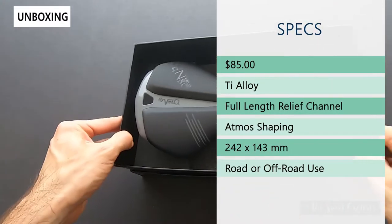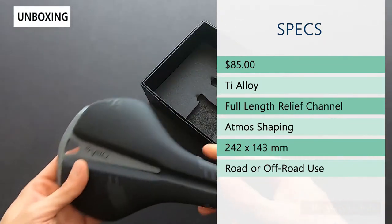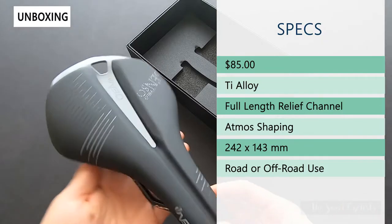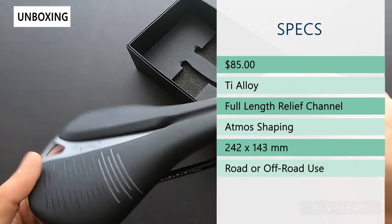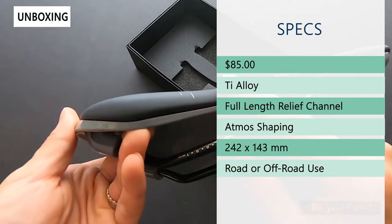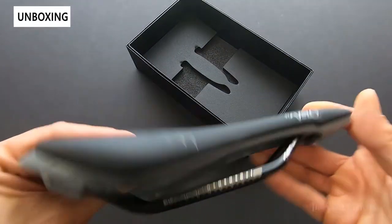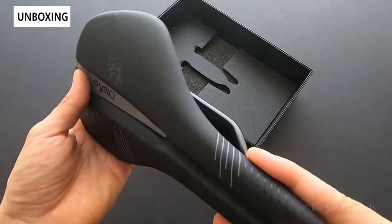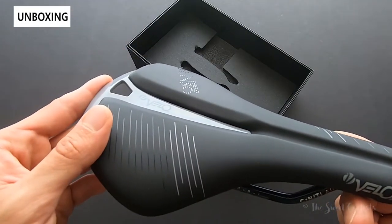Retail price on this is $85, so quite cheap — pretty impressive to see at such a low price point. You have titanium alloy rails and only one size variation and one color variation, which is black. You also get their concealed design, so the base and the top cover have no visible edge — it's a nylon base with a polyurethane cover. There's a little channel relief here to relieve some pressure when you're riding.